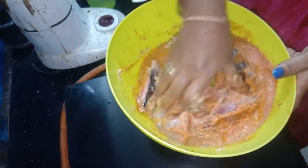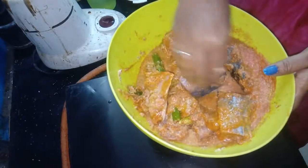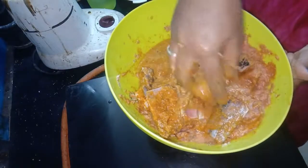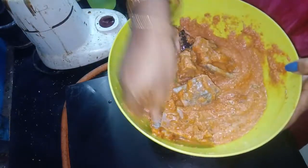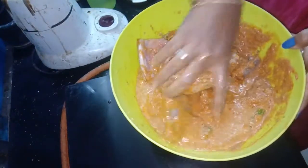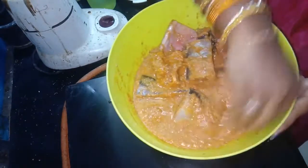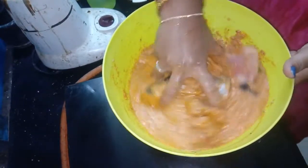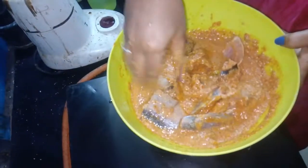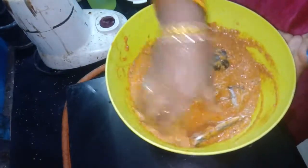It will be a good flavor, so you will add a good flavor. We will mix it well. We will spread all the essence. You will have a good taste.